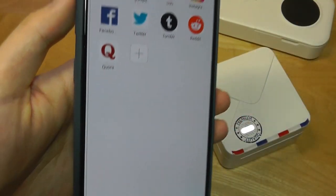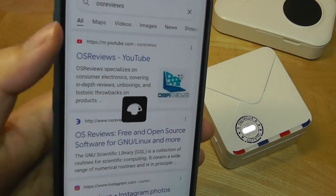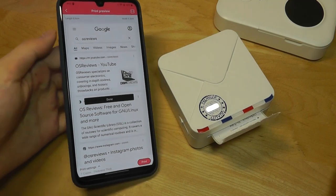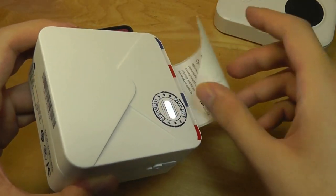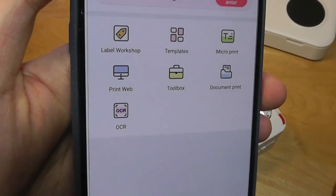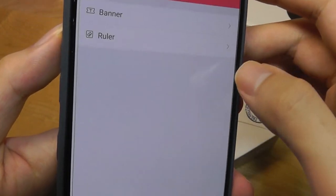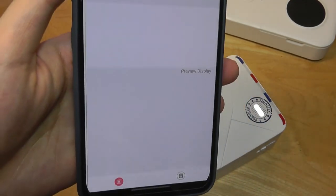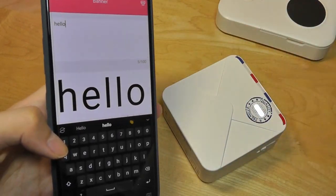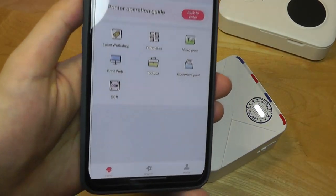You can also try out web print, which jumps into a web browser. You could search for something on Google and print out an article as a long vertical strip that still preserves the web page layout — pretty neat if you want to save a copy. The Toolbox tab gives you templates like a printable ruler at one-to-one size, a banner where you type a word that fills the entire print, and you can even print documents like PDFs and Word docs, though they'll come out very small.